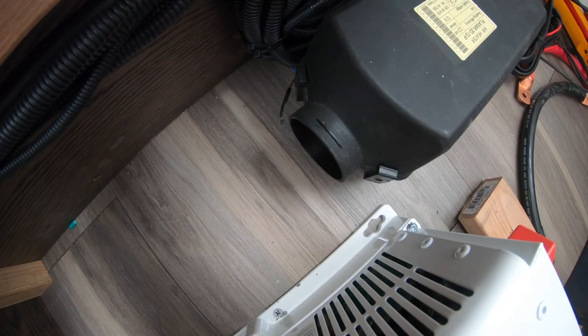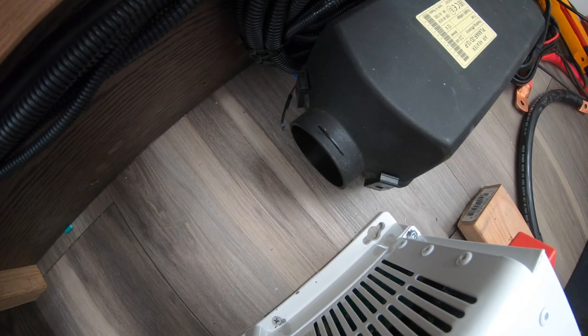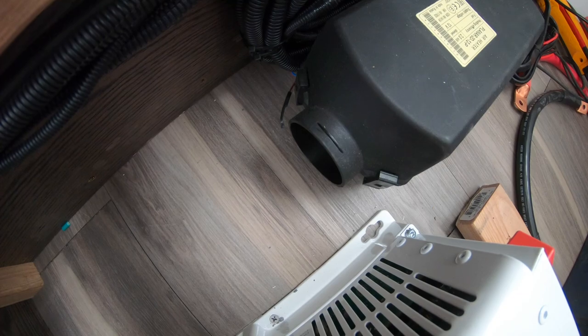This is what the heater sounds like running on full blast — relatively quiet.